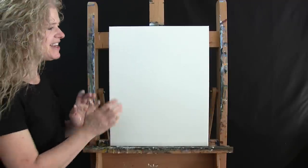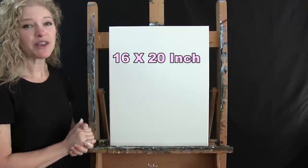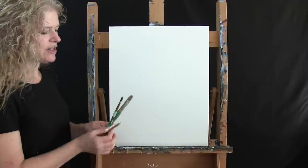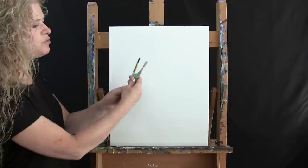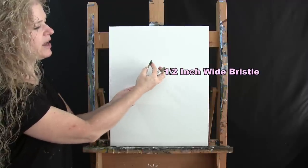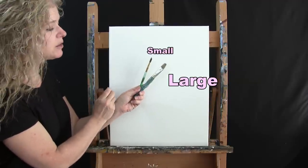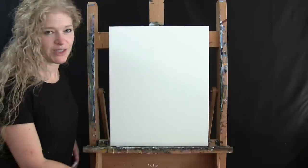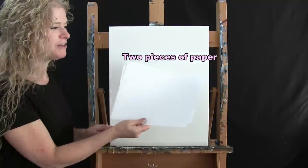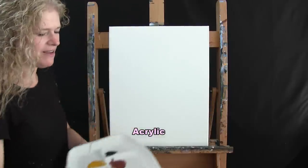For materials today we're going to be using a stretched and primed 16 by 20 inch canvas — you can certainly switch up the size if you'd like. For tools, I have a standard number two pencil, two brushes: a half-inch wide flat bristle brush and a number 10 round brush. I'll refer to these as small and large. I also have an extra fancy tool today: two pieces of copy paper.